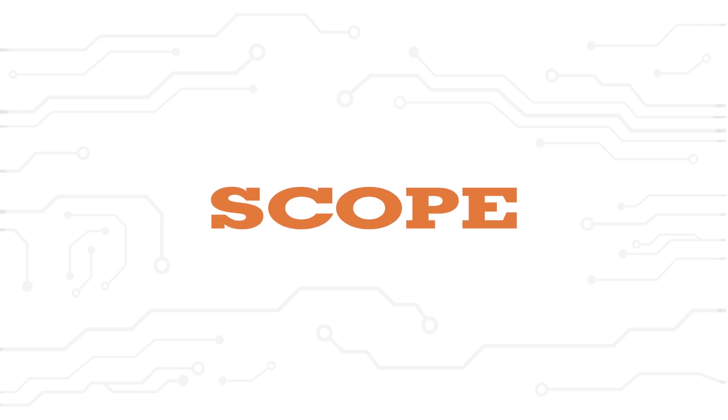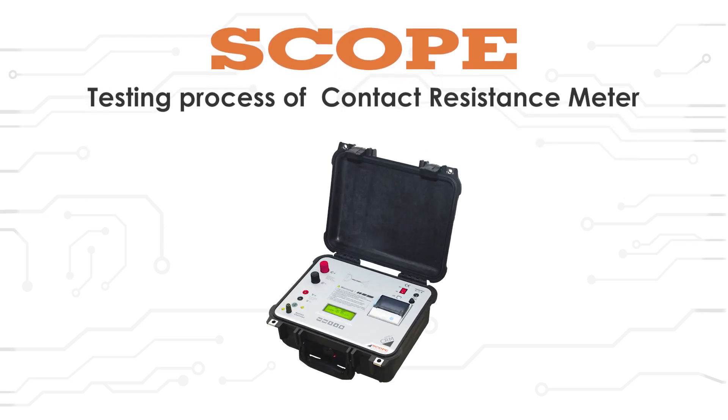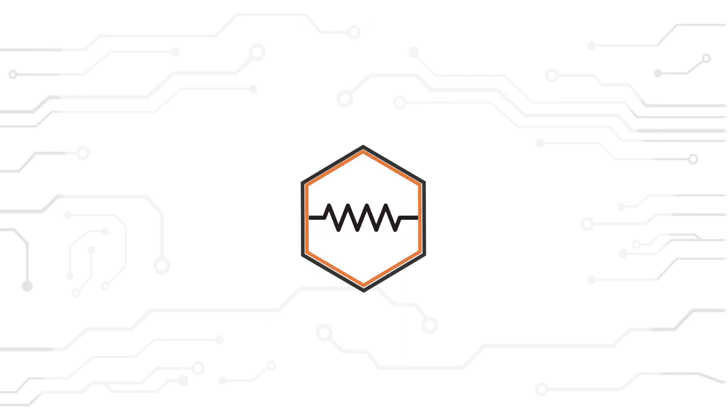Hello everyone. Welcome to the training module for testing process of contact resistance meter, that is CRM. It is used to measure the resistance of electrical contacts.